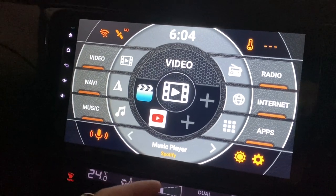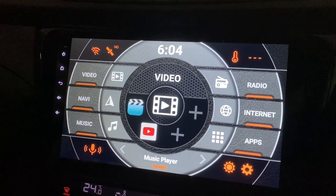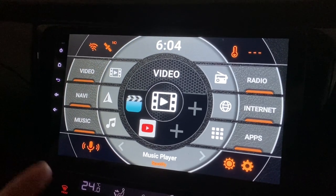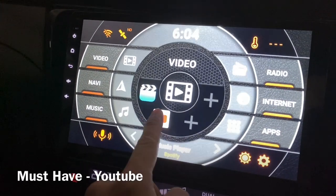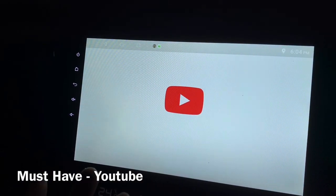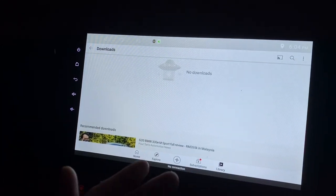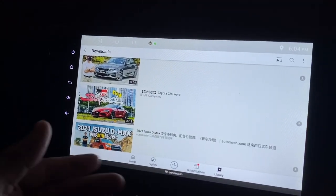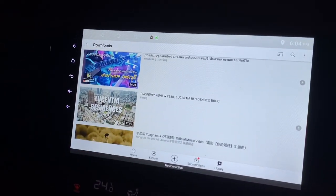Next is video — it's not the most important, but since you already have an Android head unit you can actually use it to watch YouTube videos. So YouTube is something you want to have. Right now it's not connected to internet, but these are some of the downloads.